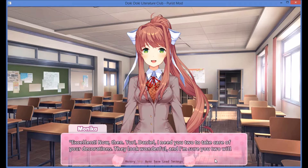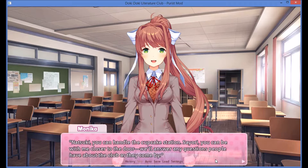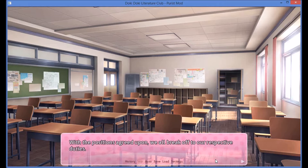Excellent. Now then, Yuri and Daniel, I need you two to take care of your decorations. They look wonderful, and I'm sure you two will know best how to arrange them to liven up the room. Yuri and I give Monika a simultaneous nod of acknowledgement. Natsuki, you can handle the cupcake station. Sayori, you can be with me closer to the door — we'll answer any questions people will have about the club as they come by. With the positions agreed on, we all break off into our respective duties.